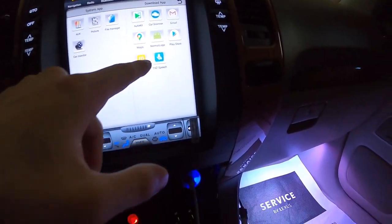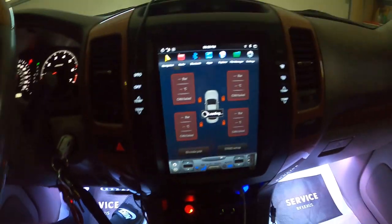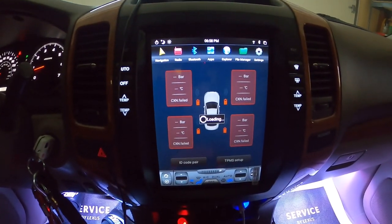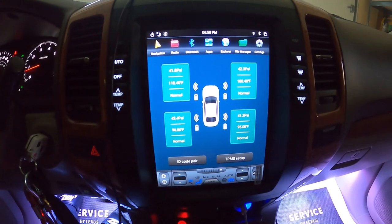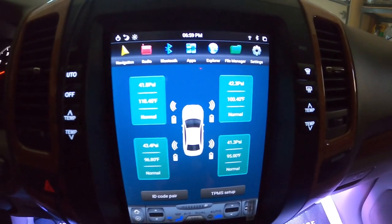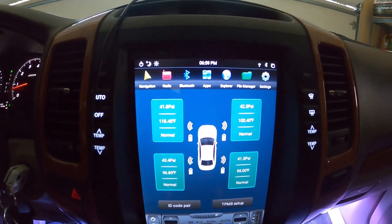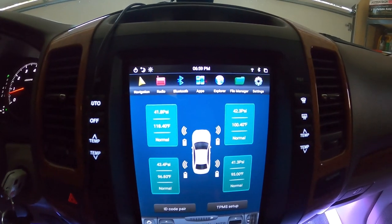The tire pressure monitoring system is what my latest video will be about. It's valve caps that connect onto the wheel stems and actually show me the PSI, the temperature of the wheels, and their normal status. Right now it's showing that the wheels are at a normal state — no leaks and no excess air.